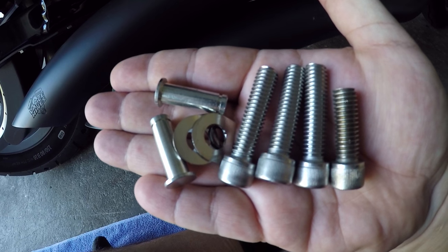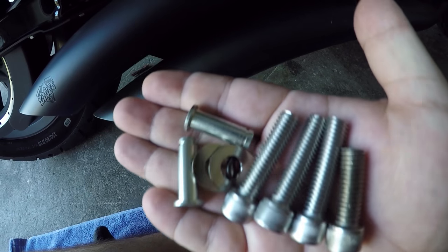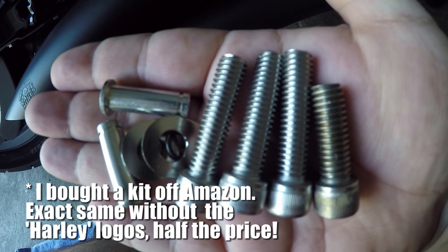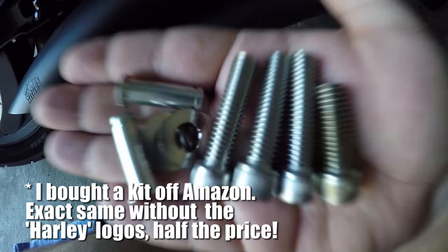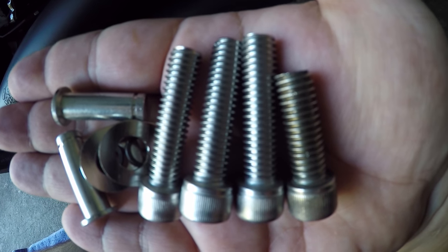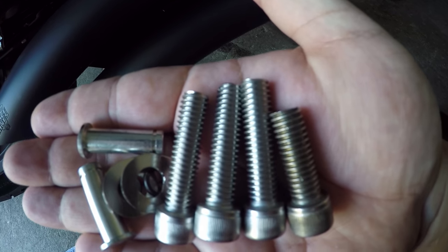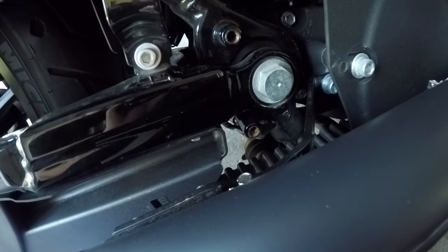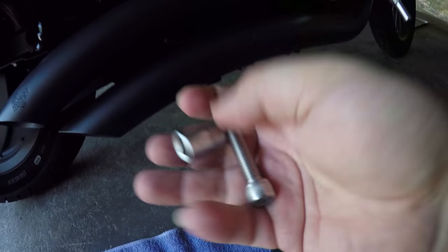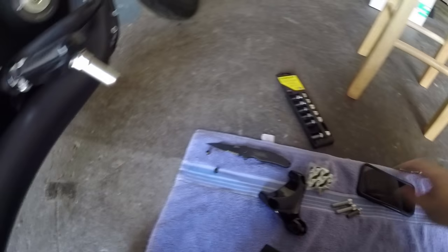This is pretty much all the hardware that comes with the kit — I'll list the kit number down in the description. You've got three long bolts and one short bolt, all hex, and those are basically going to go into the plug holes. For each of these bolts you're gonna need a 5/16 inch hex bit socket.